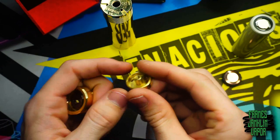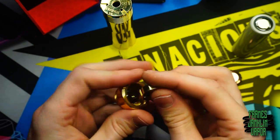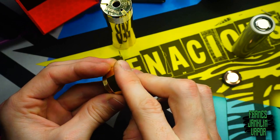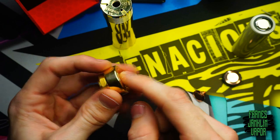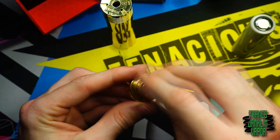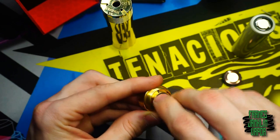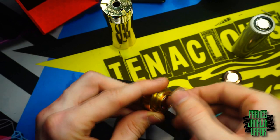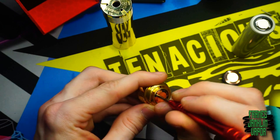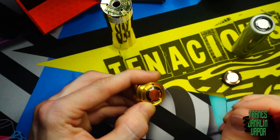That washer is critical — it's what allows the two magnets to separate and lets you fully compress the switch. If you lose this piece, your mod will start to auto-fire. There's also a small o-ring in there that helps seat the magnet. The button itself has two flattened ends — drop it into place, give it a spin until it finds its spot, then screw the contact pin back down finger tight. You can use a screwdriver or tweezers if needed.